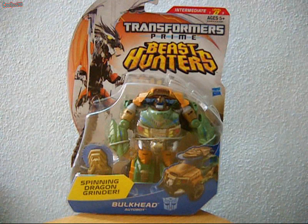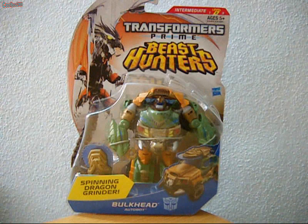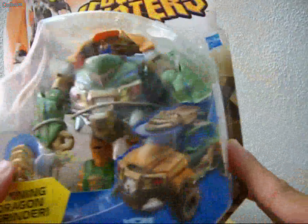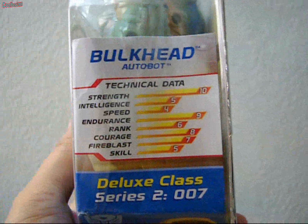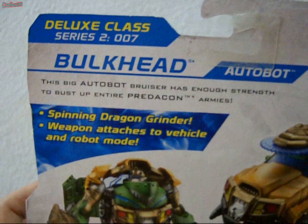Welcome to the review of Transformers Prime Beast Hunters Bulkhead Autobot Deluxe Class. His primary weapon is a spinning dragon grinder. Bulkhead is larger than normal Deluxe Class. You can see the box art here, with the Transformers Prime Beast Wars Brother King on the left. His stats are: Strength 10, Intelligence 5, Speed 4, Rank 6, Courage 8, Fire Blast 7, Skill 5. His bio reads: the big Autobot bruiser has enough strength to bust up the entire Predacon Army. Here is his Vehicle Mode and Robot Mode.